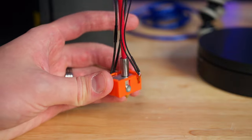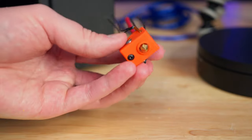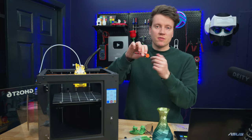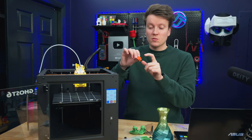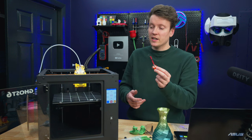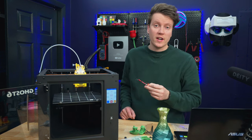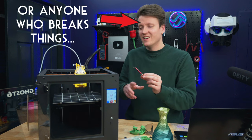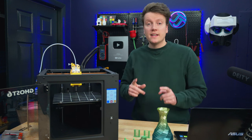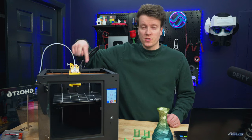They also give you a fully assembled spare hot end, which is great for a printer you're gonna keep around for years. After a year of solid printing, the tiny thermistor wires or heater cartridge wires might break. Having a whole extra assembled hot end means a beginner can just take the old one off and pop in the new one — it's a great backup to have right in the box.